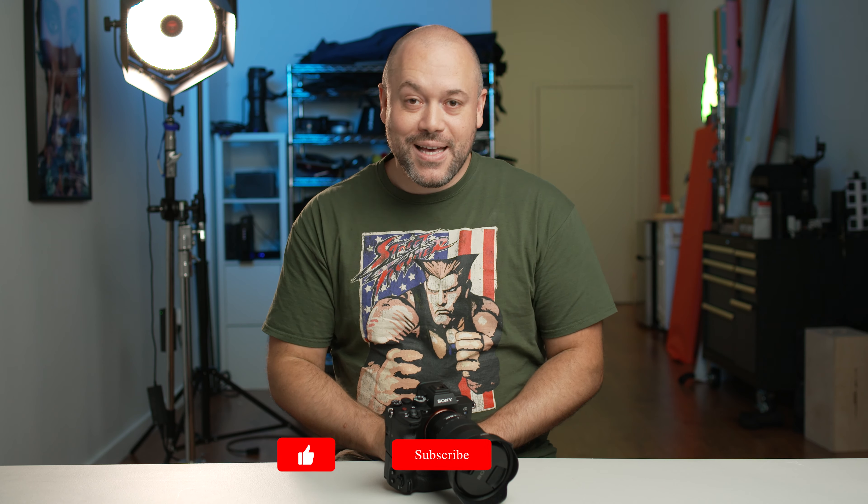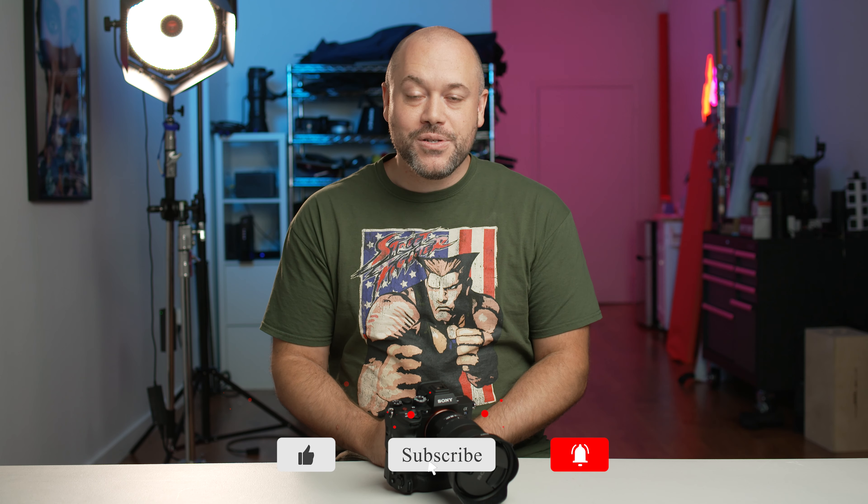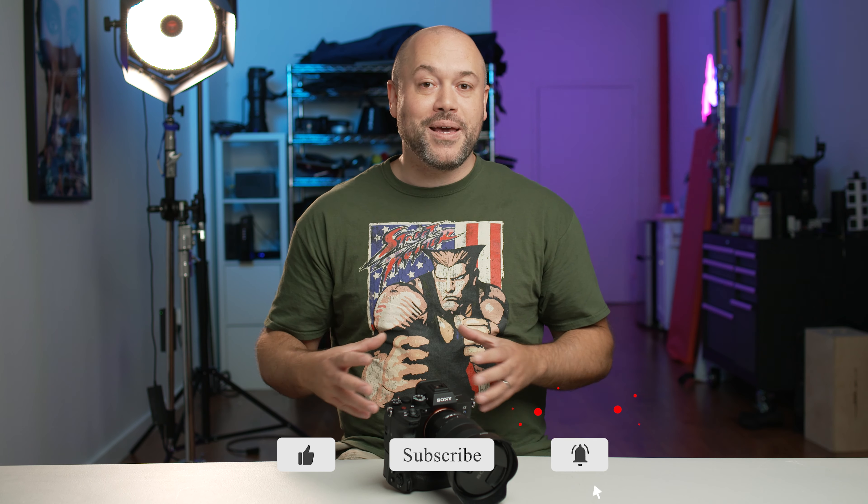If you have any questions about these battery grips, make sure you drop them in the comments section below. And while you're there, subscribe to Alpha Universe because we have new content dropping all the time. Thank you so much for watching, and I will check you out in the next one.